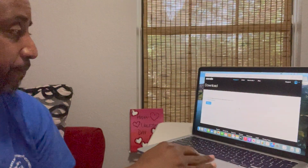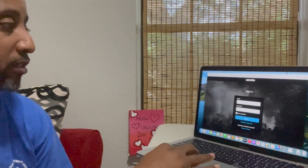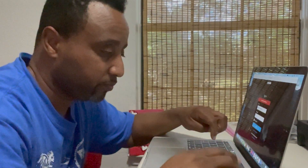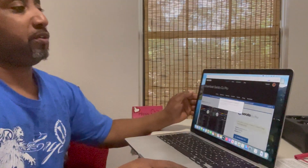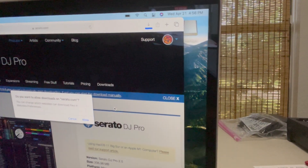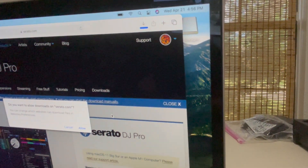This is the first time this computer is going to see Serato DJ, and it wants me to sign in. So let's sign in. I have no clue what my password is. Looks like I'm in there because my logo is right there in the corner. It's asking to allow downloads from serato.com — allow it.